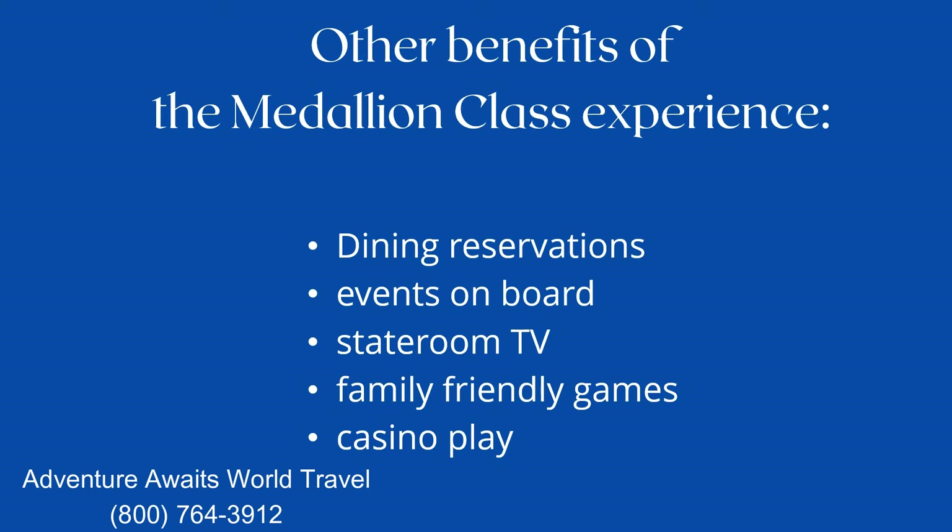Here are some of the other really cool uses for the medallion: making your dining reservations, checking out the events on board, your stateroom TV, playing family-friendly games, and you can even do casino play using your medallion.